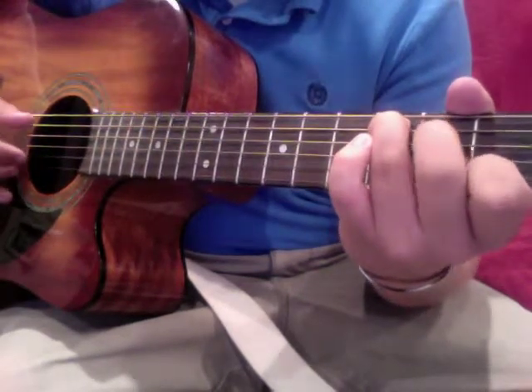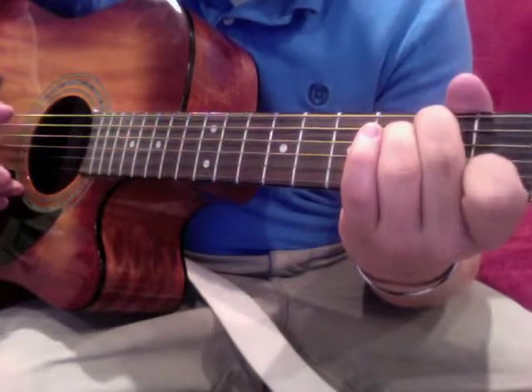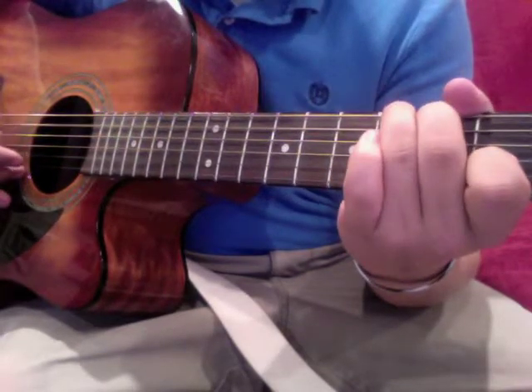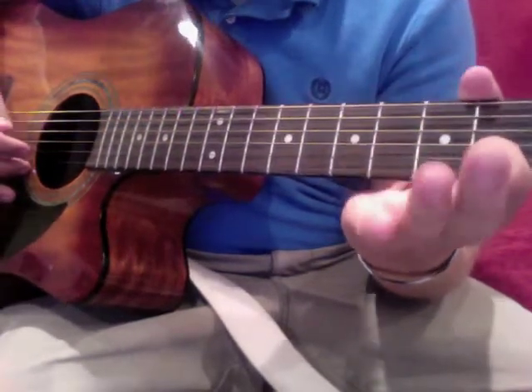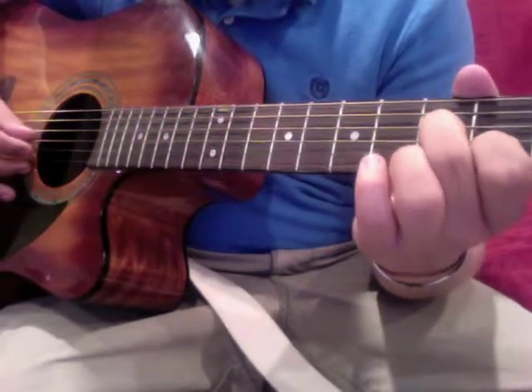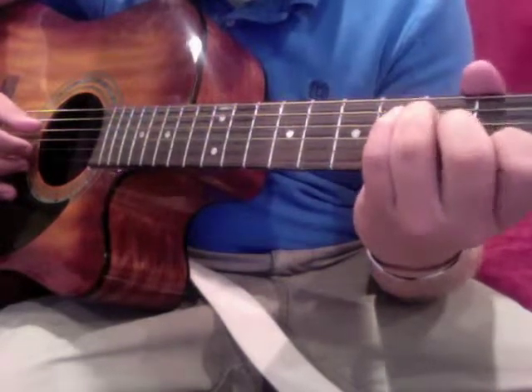Move down to the fifth string third fret, then move your middle finger up to the fifth string second fret, keeping your pointer planted. Pluck that with your thumb, then move both of them back to the start — third string second fret and fourth string second fret.